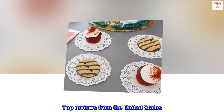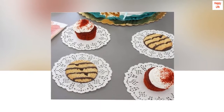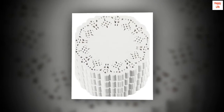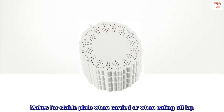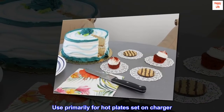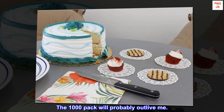Top reviews from the United States. Sturdy for what they are. Dampen these with a little water and put between plate and charger — great for a stable plate when carried or when eating off your lap. Use primarily for hot plates set on a charger. The 1000-pack will probably outlive me.